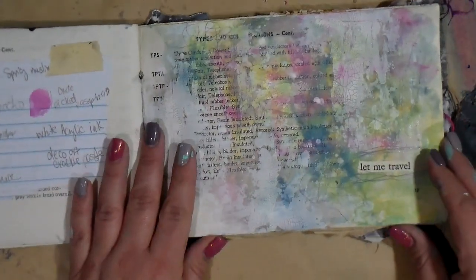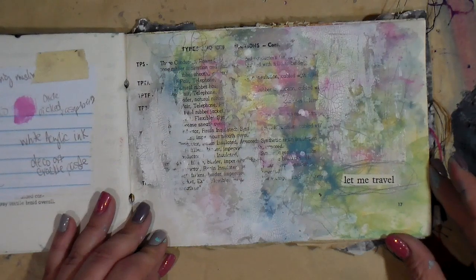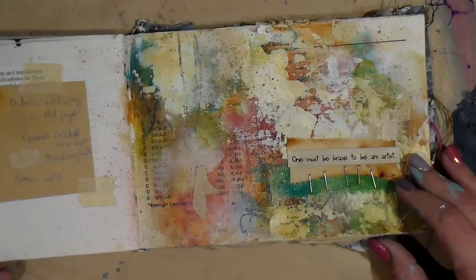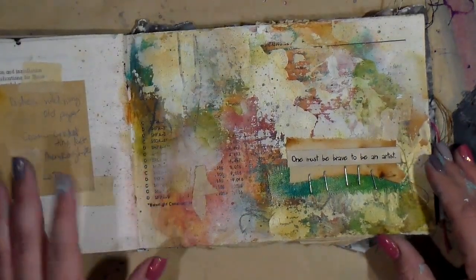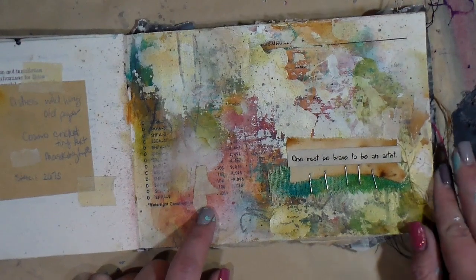So all of these pages, you can see exactly how they came to life right here on this channel. This was a really fun size — I enjoy working in a size like this, and I enjoyed the background being kind of numbers and font.